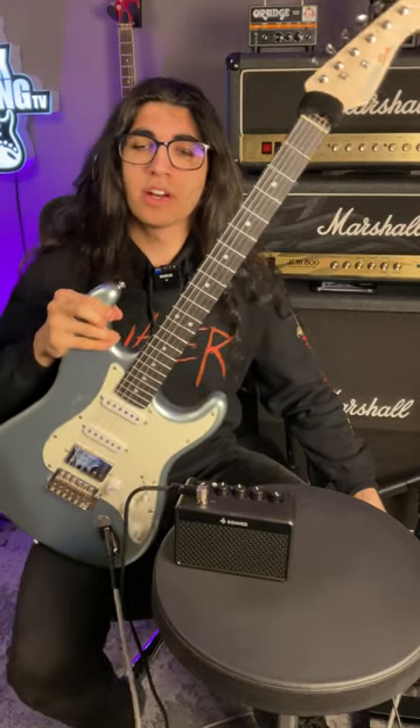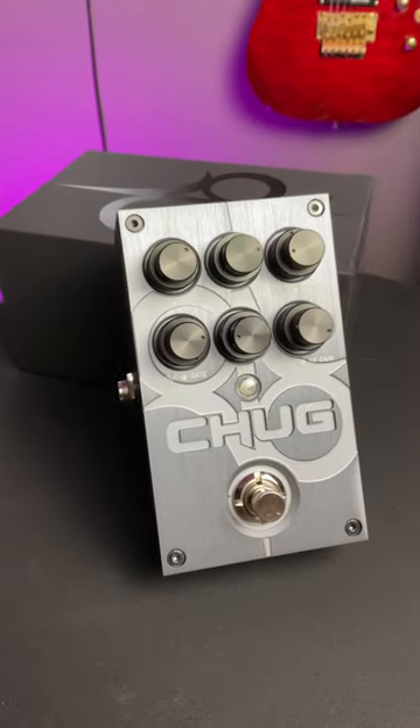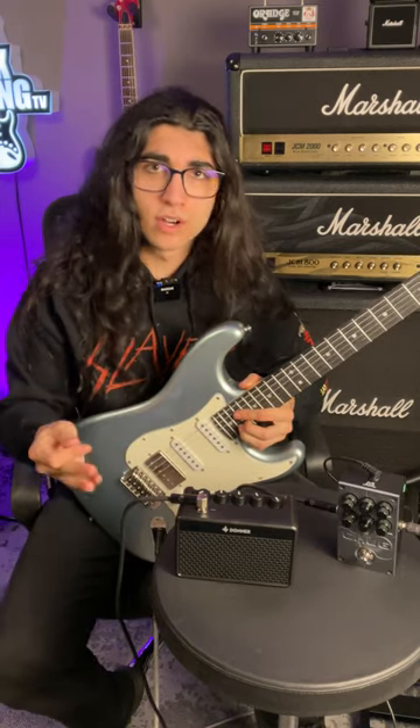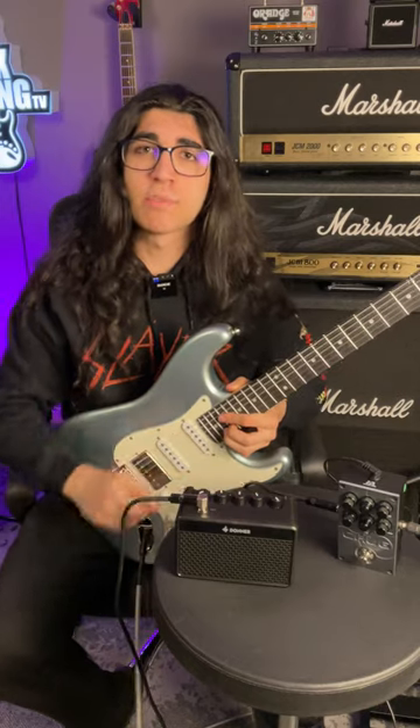This here is a sub-$200 Donner guitar starter kit, and this here is the new Solar Guitars chug pedal. It's Solar Guitars' first venture into pedal technology, and I was lucky enough to be gifted one by the man himself, Ola England. This isn't sponsored by Donner or Solar — I just thought we'd see how hard this pedal can make this little s***box amp chug.